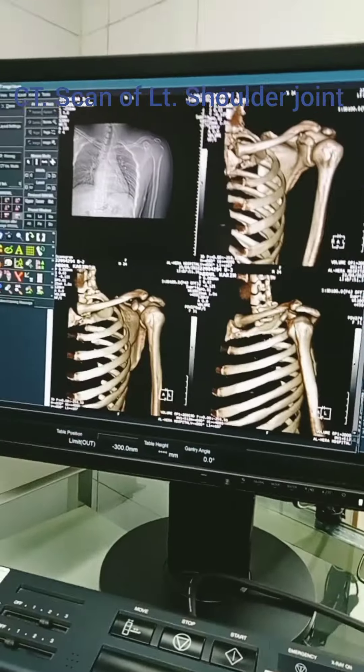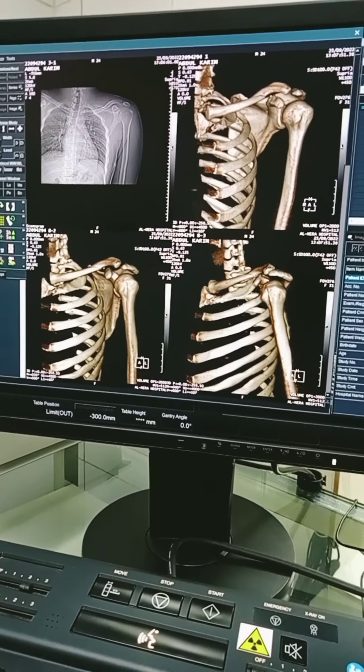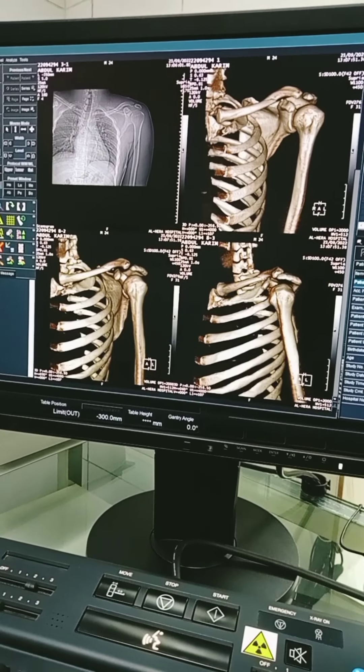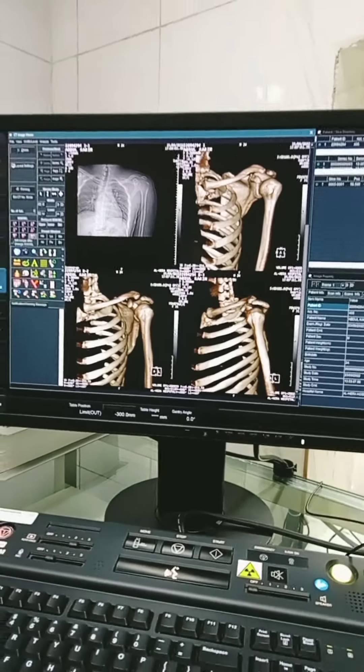Supriya Medigra Technologist. Assalamualaikum. I am going to show you a CT scan of the left shoulder joint — a CT scan with 3D image.